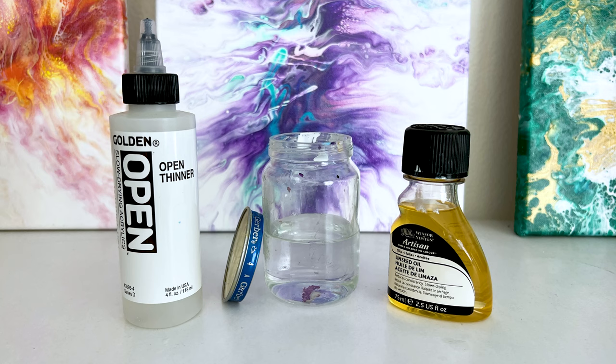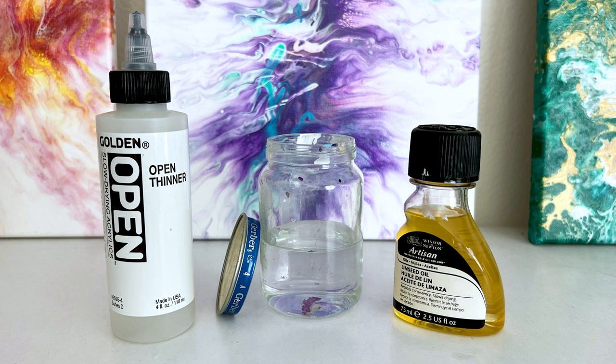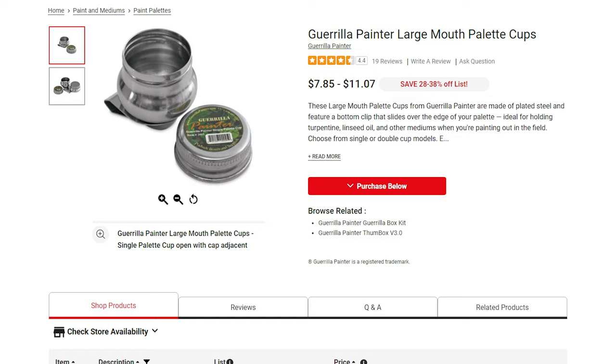You can use a baby food jar to transfer things like thinners or mediums, or put water in it for cleaning your brushes. Most art stores make you buy those wells with lids on them, and they're fantastic but can be a little expensive. A baby food jar is pretty cheap, and if you don't have one, somebody in your neighborhood has a baby — just ask them for their leftover jars. It's what I did!